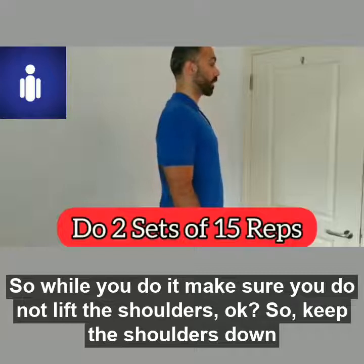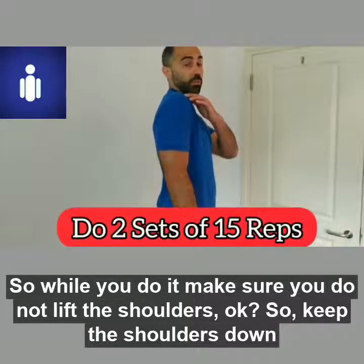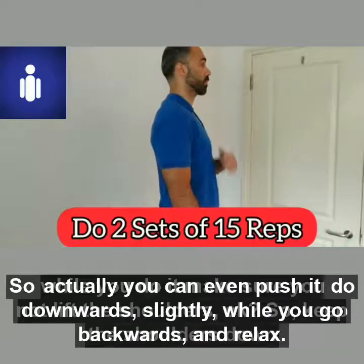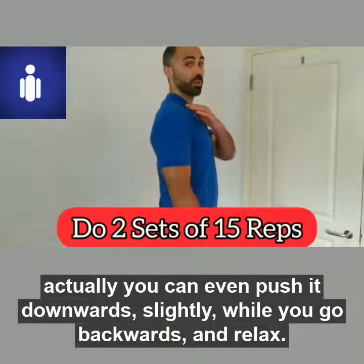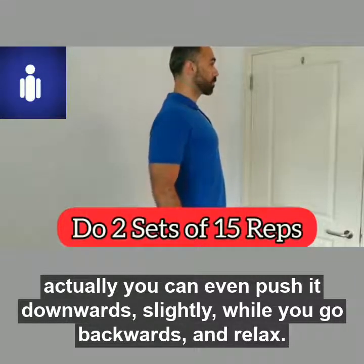While you do it, make sure you do not lift the shoulders. Keep the shoulders down. You can even push them downwards slightly while you go backwards and relax.